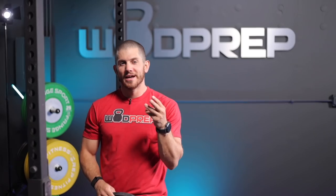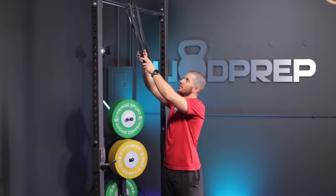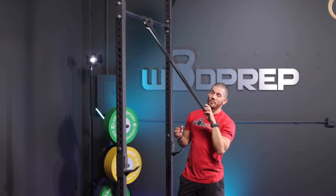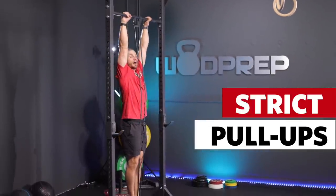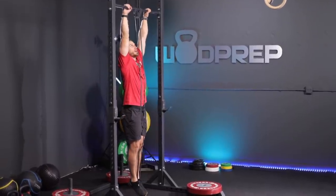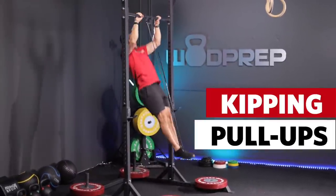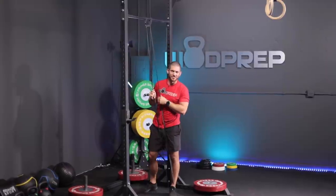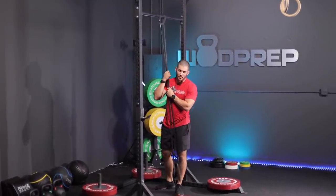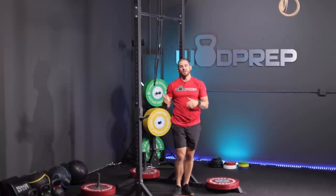Last but not least, modification number five is the banded pull-up, and I'm going to show you three different versions — at least one you probably haven't tried yet. The most common version: take one band, wrap it around the bar, step in it, and from here you can practice strict pull-ups or kipping pull-ups. A favorite at WODprep Masters for daily programming is banded chest-to-bar pull-ups as an accessory strength development tool. When doing kipping pull-ups with this band, it can get annoying, but it can be very useful. You can also do this with bar muscle-ups.